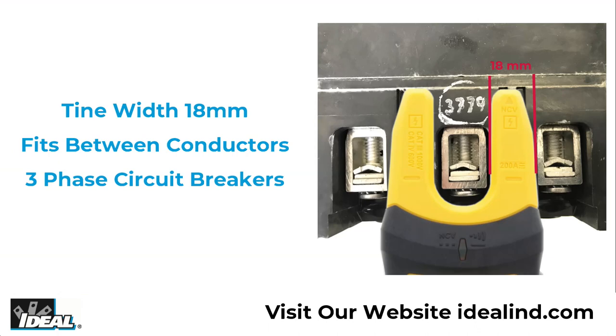The width of each of the tines of the fork are 18 millimeters, which allows them to fit between conductors on a three phase circuit breaker.